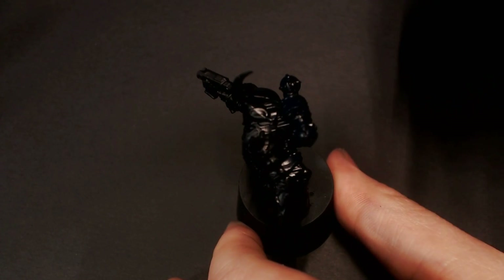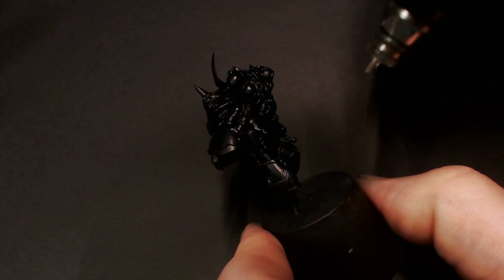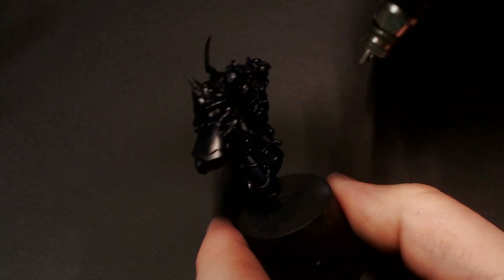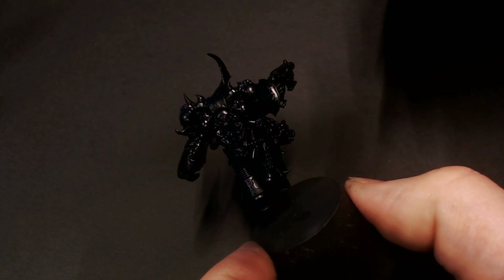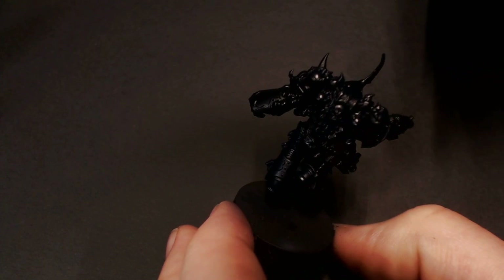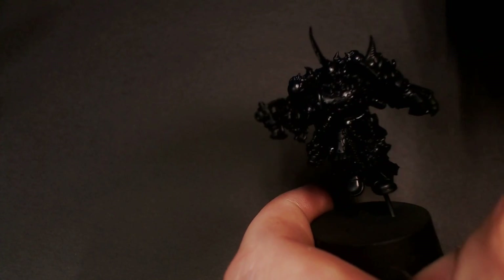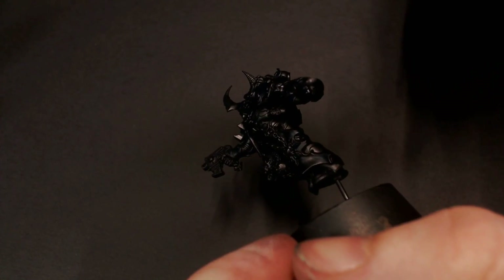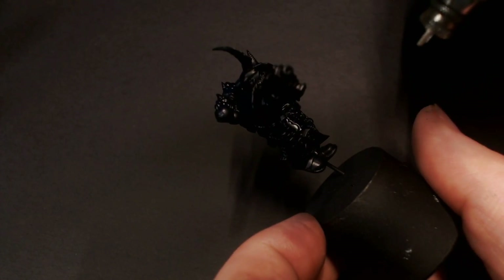From here on out, we're going to be focusing on the highlighting phase. I'm attacking the model from a 45-degree angle or higher, just getting that Dark Prussian Blue onto our little panels of armor inside of those trim pieces and getting a little gradient across all of our different armor pieces. And once we get into the other colors and block in the trim with our metallics, it's going to really color-separate those armor panels and make them super pop.